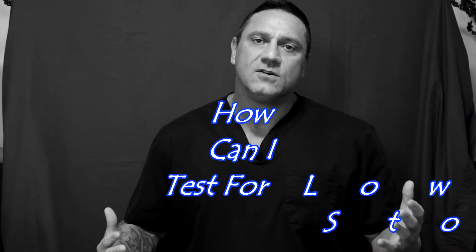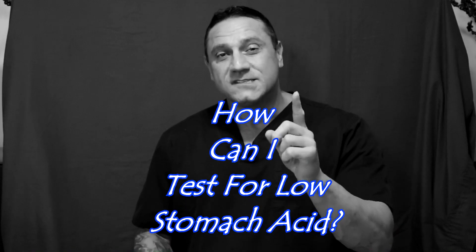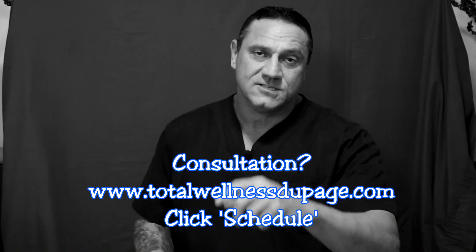One of the questions someone was asking me was, how do I know I have too low stomach acid? Well, there's a simple test for it. Just watch the video. I did this video in a long version, but this little part right here is good to let you know if you're producing too low stomach acid. So enjoy, and I'll see you in the next one.